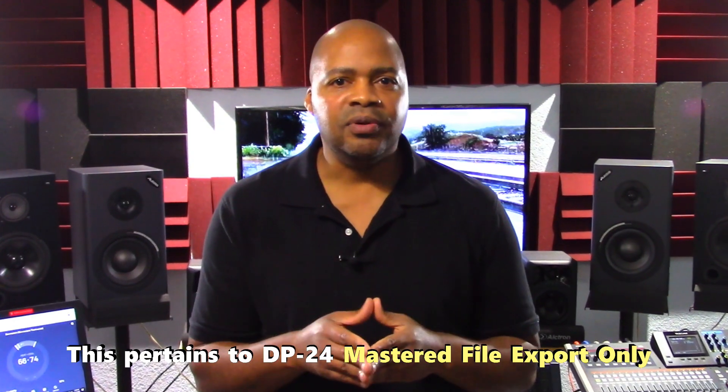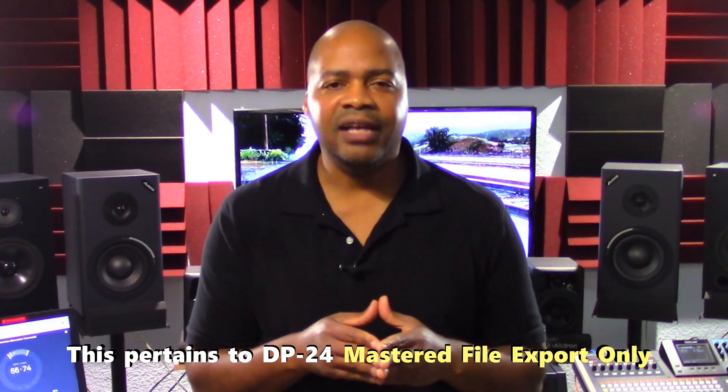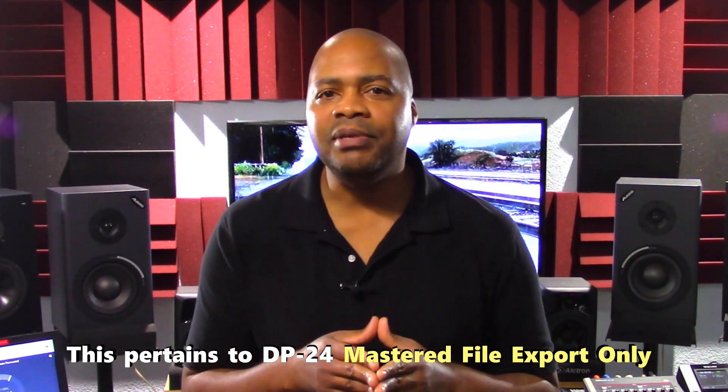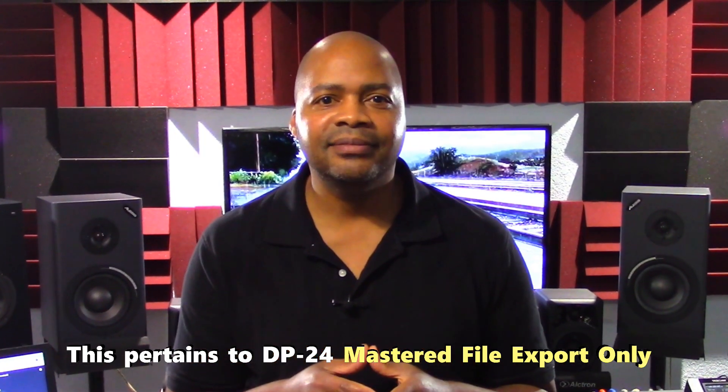You can only export DP24 mastered files from the unit. You cannot import a file that has been mastered by the DP24 back into the unit. Here's a tip: export your tracks as mono, not stereo. If you do this, you can then import those same tracks to any empty track within the DP24 that you want.